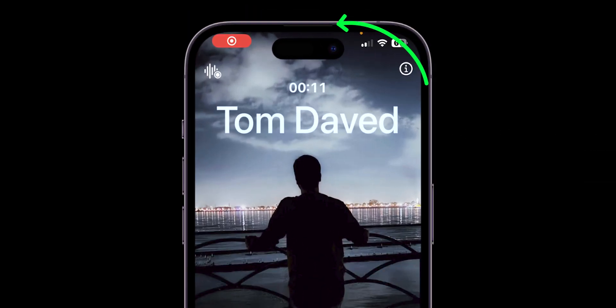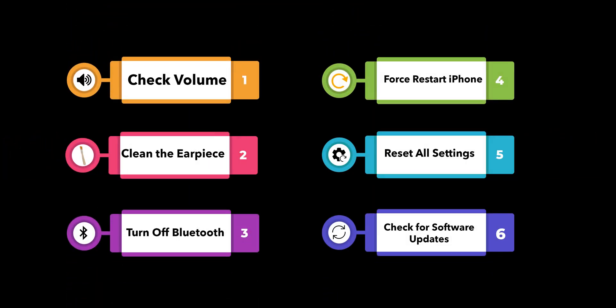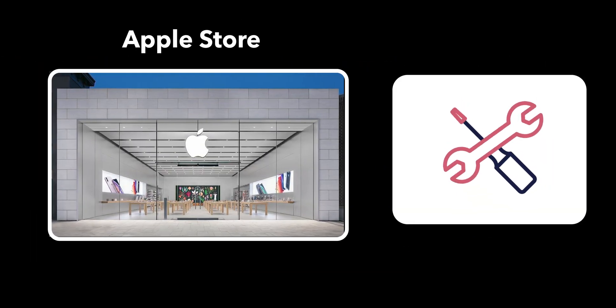If none of these steps work, visit the Apple Store for diagnosis. It's possible your earpiece is defective and you may need to visit the Apple Store for a diagnosis or replacement.